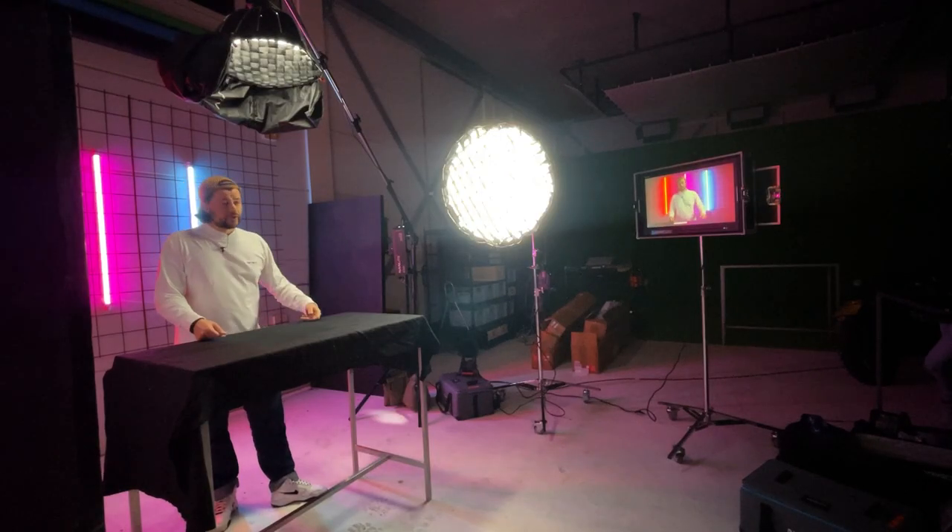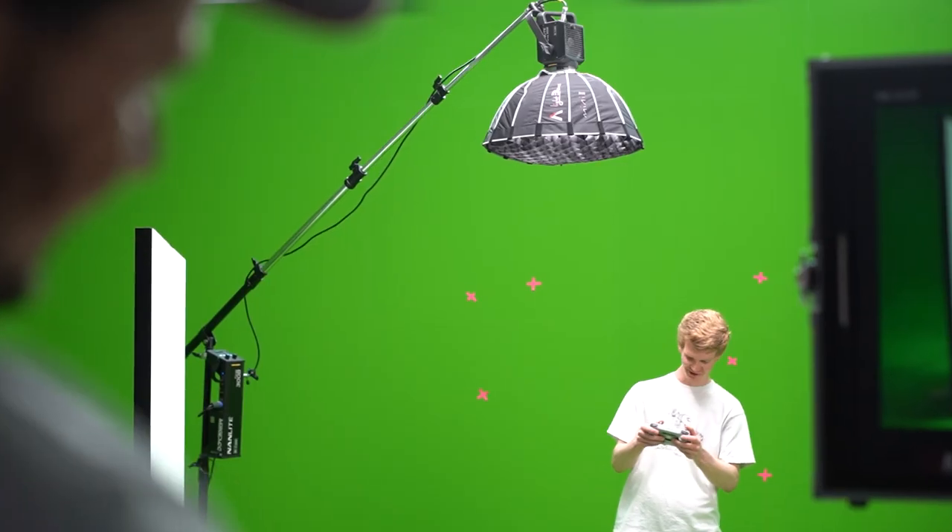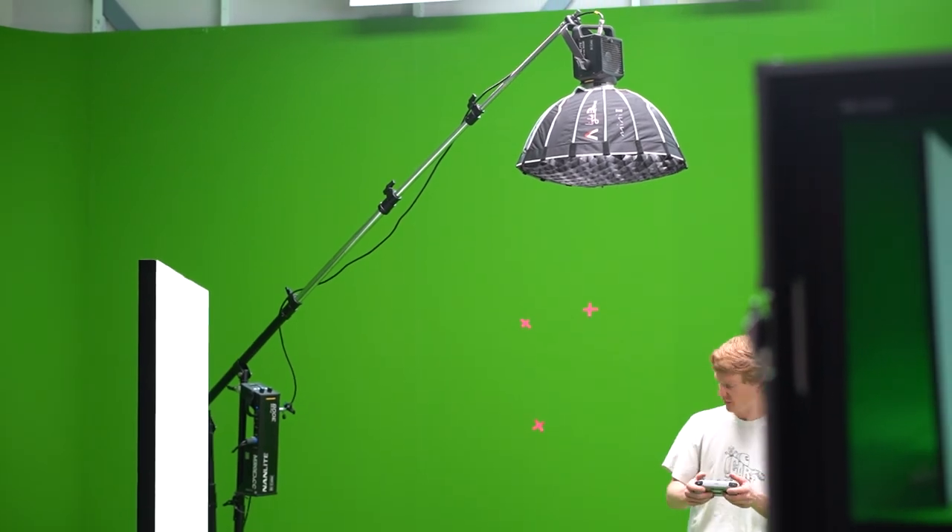We use the boom stand mainly to create a top light, as you can see over here. The boom stand is the solution for every filmmaker, as it is very versatile and covers a lot of use cases.